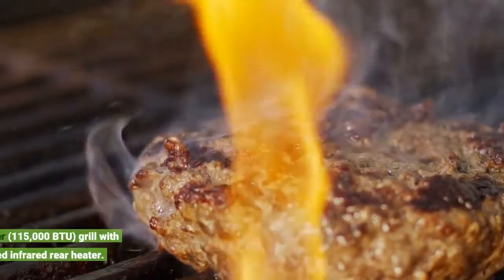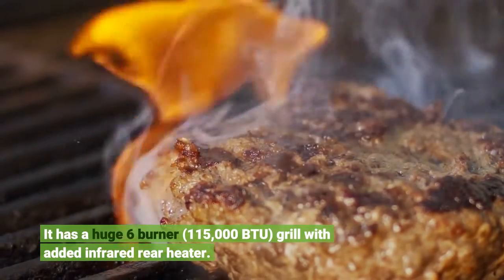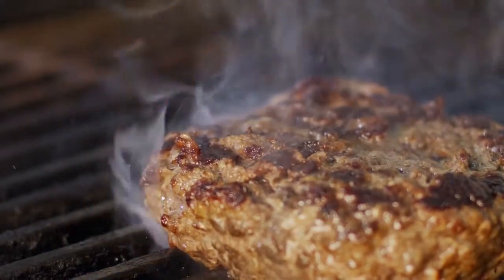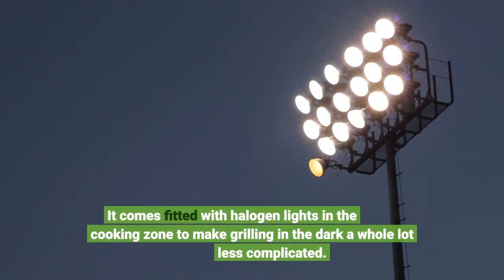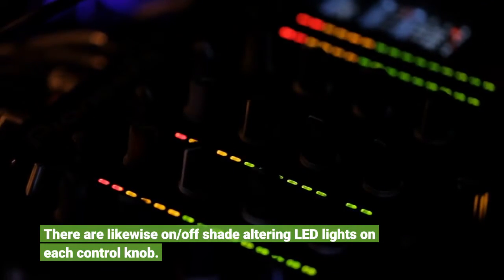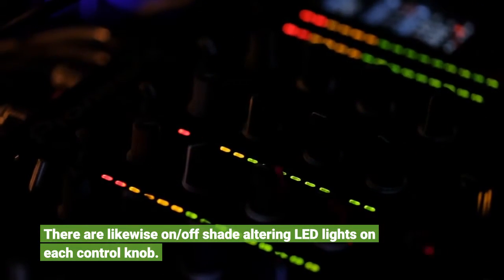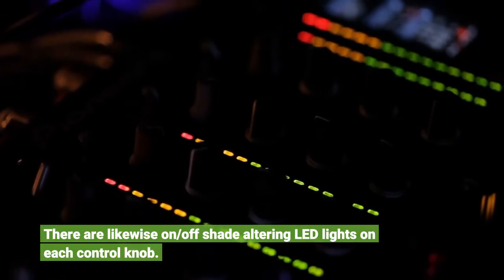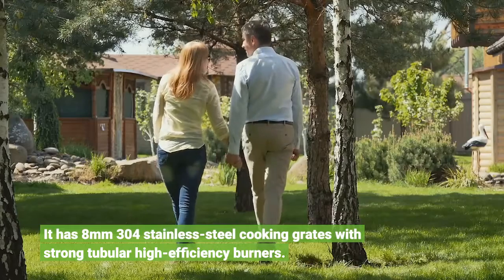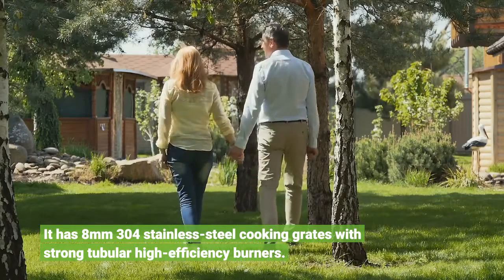It has a huge 6-burner grill with added infrared rear heater. It comes fitted with halogen lights in the cooking zone to make grilling in the dark a whole lot less complicated. There are likewise on/off shade-changing LED lights on each control knob. It has 8mm 304 stainless steel cooking grates with strong tubular high-efficiency burners.